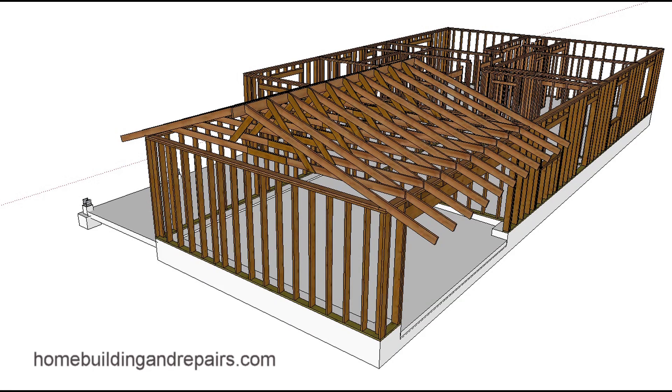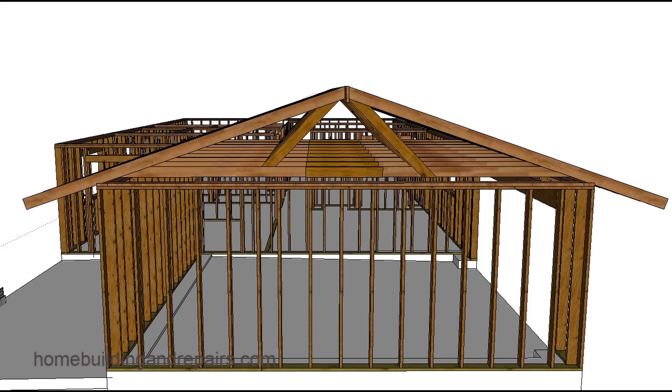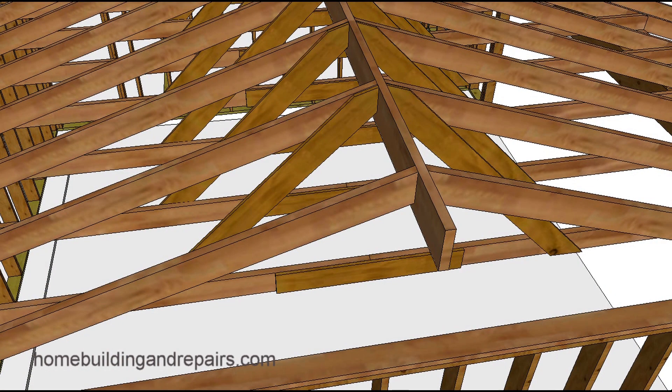Here's a question that was sent to me. The individual wanted to know if they could modify the roof so they could create a larger storage area. This is a question I receive quite often, and this is a particular design that's why I thought it would be a good video.